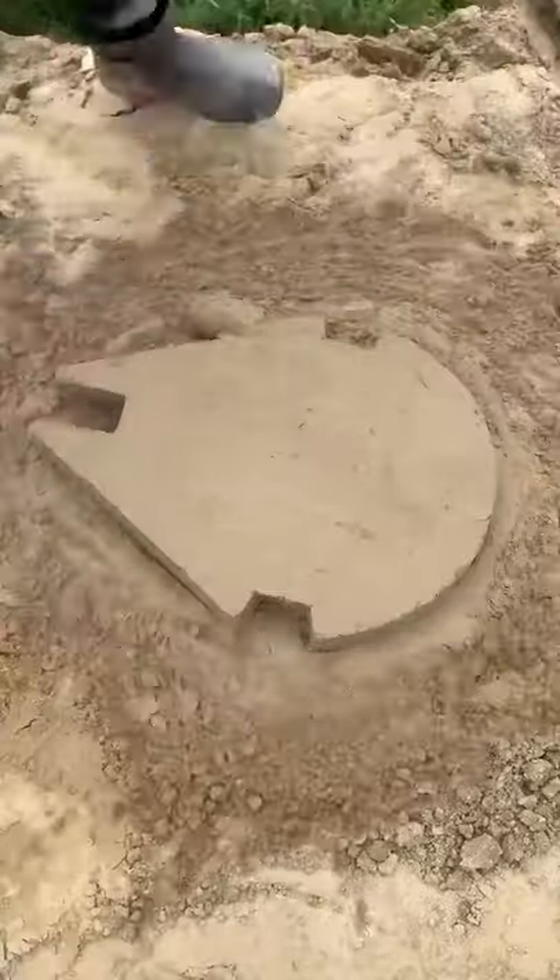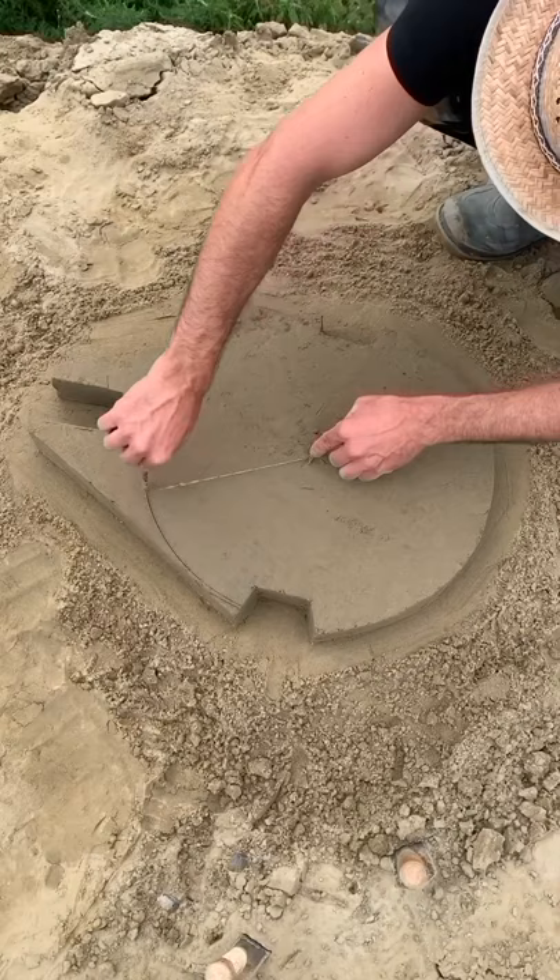Today I will make the Millennium Falcon of Star Wars. Draw the lines of the spaceship in proportion.